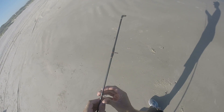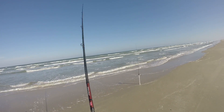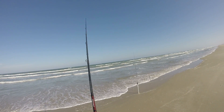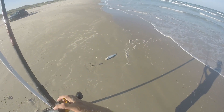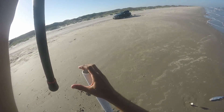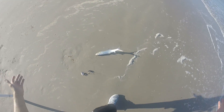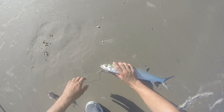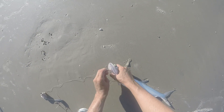We've still got time. I'm getting a bite — the weight just pulled, so we might have something messing with it. Look at that — we had a ladyfish on the whole time! How about that? Hey, that's good bait though. That's some good luck right there. Things might be changing. Things are looking up.